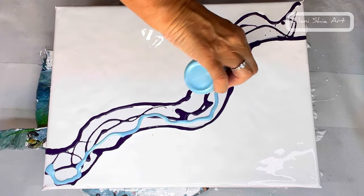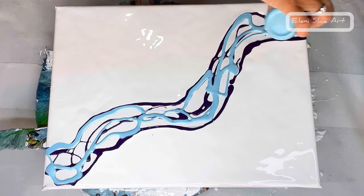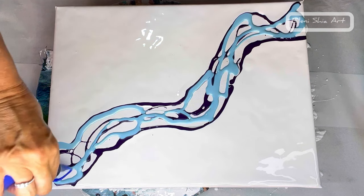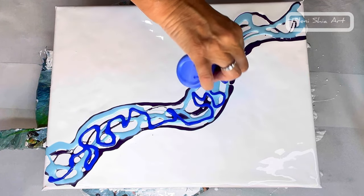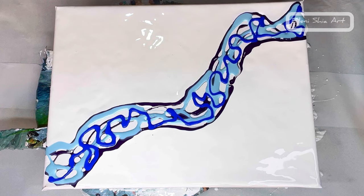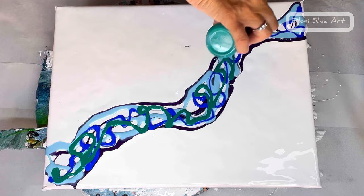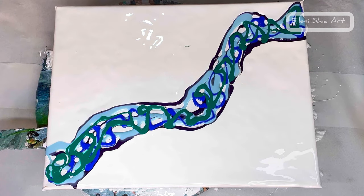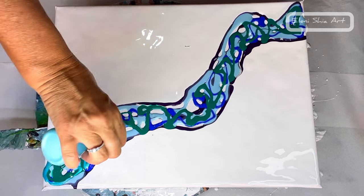The next color is pearl glacier blue by Arteza. Then liquitex basics ultramarine blue, followed by phthalo cyan emerald by PBO.